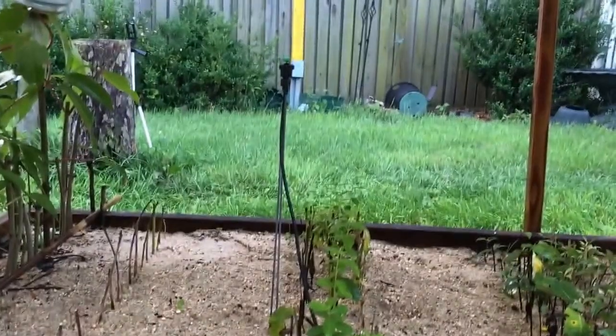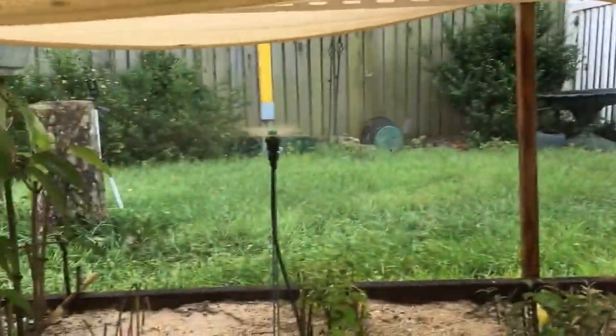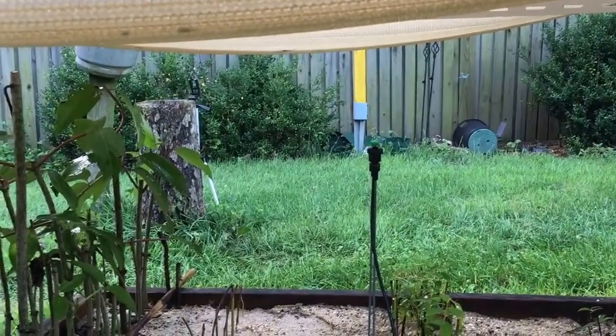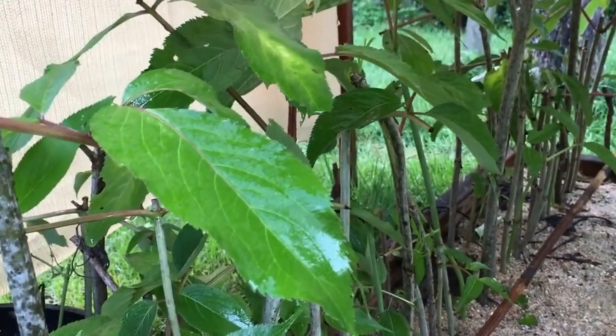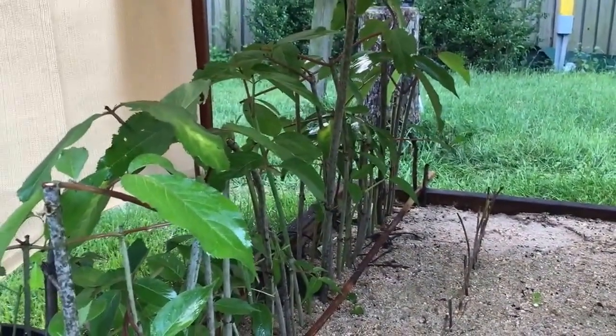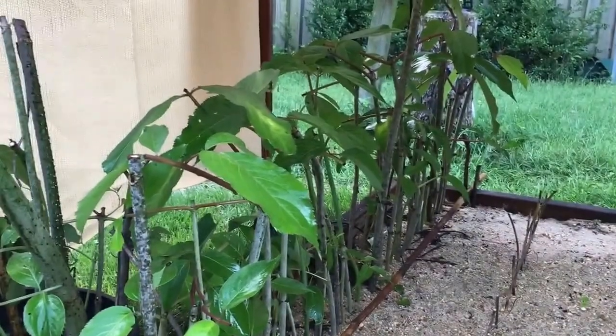This is my mist irrigation bed. I have two mist nozzles here — they're both on right now and overlapping one another, spraying a fine mist down on the plants. They come on once every five minutes for 10 seconds. I have it set up to come on at 6 a.m. and shut off at 9 p.m., so it's not running during the night, only during the heat of the day. That prevents transpiration and keeps the leaves moist so they don't burn, allowing photosynthesis to help the cuttings make roots.